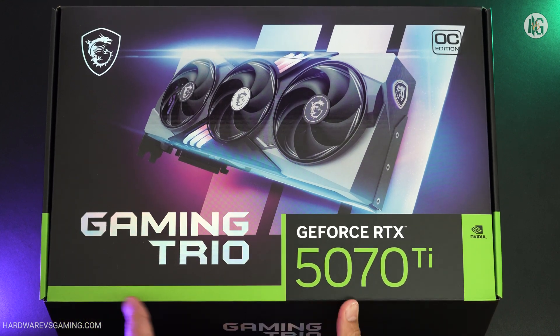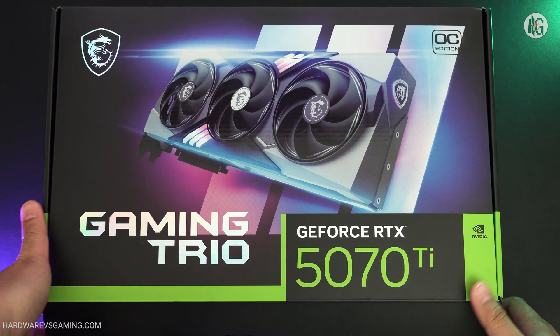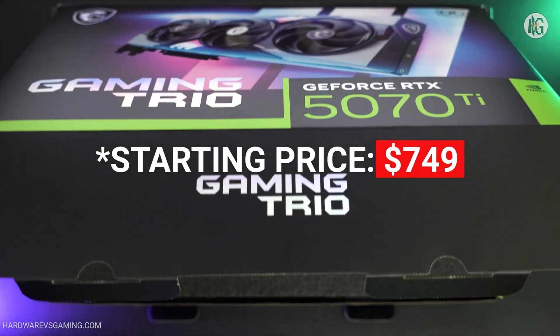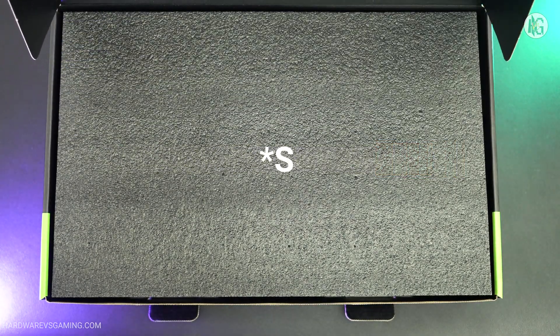Hello gamers! Today we're taking a look at NVIDIA's quote-unquote $749 GPU, the GeForce RTX 5070 Ti.